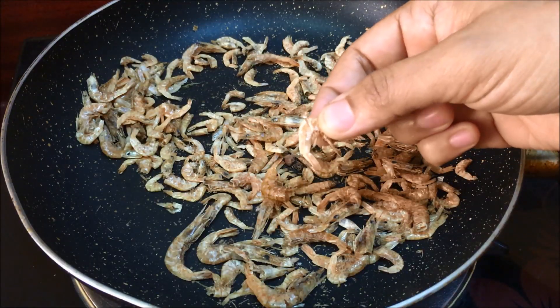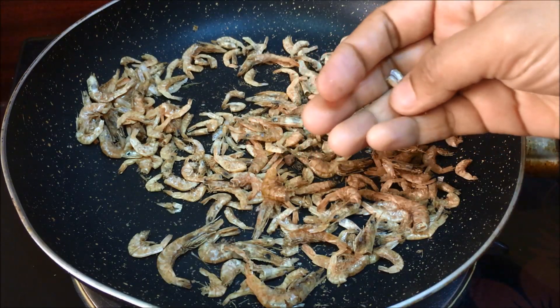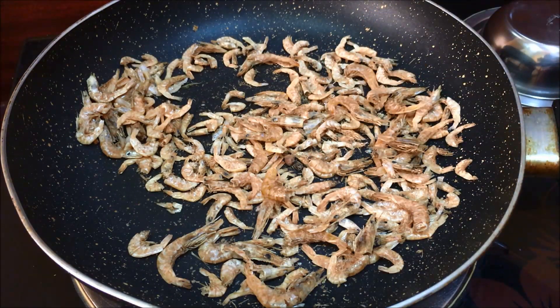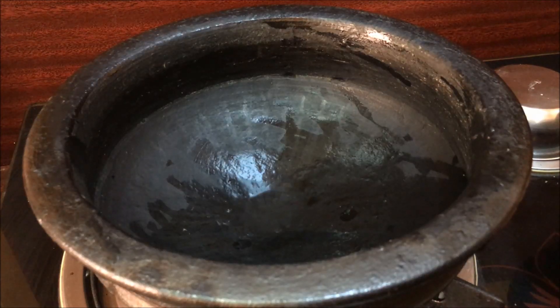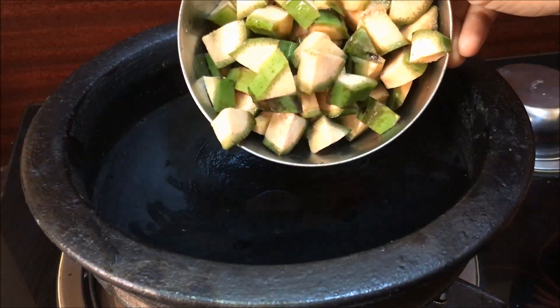I will put the rice on the bottom of the rice. This rice is ready. We can put the rice on. Since this rice is ready, I will take a little bit of rice.